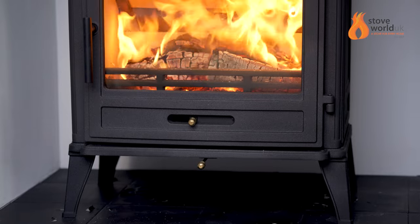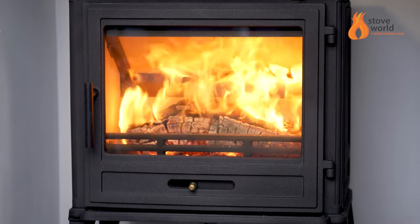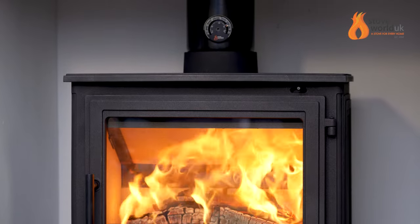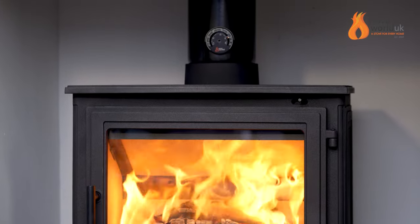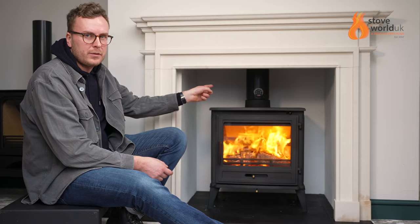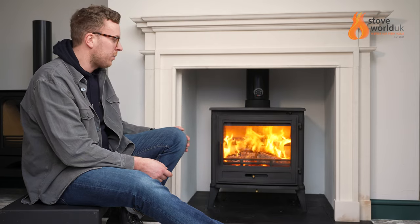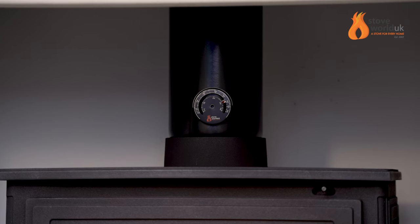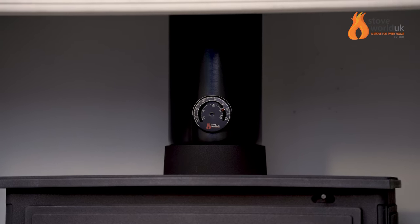It's worth noting that the unit isn't DEFRA approved, which means it can't be installed into a smoke-free zone like London or Manchester. But the general thinking is that in most cases the stove is going to be too big for those sort of town properties anyway. It's also worth noting that it does have a six inch flue — a lot of people buy a DEFRA approved unit which has a five inch flue because you can fit a five inch system, whereas this unit doesn't have that.